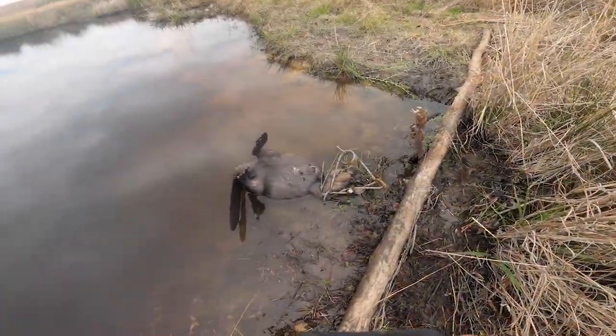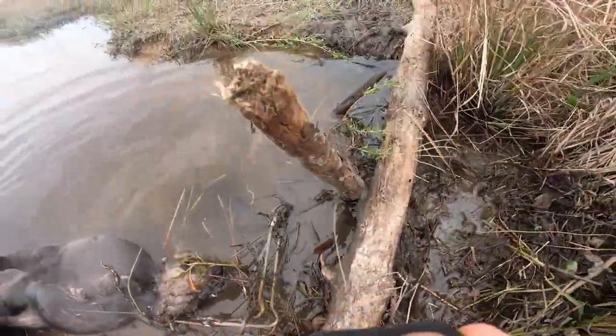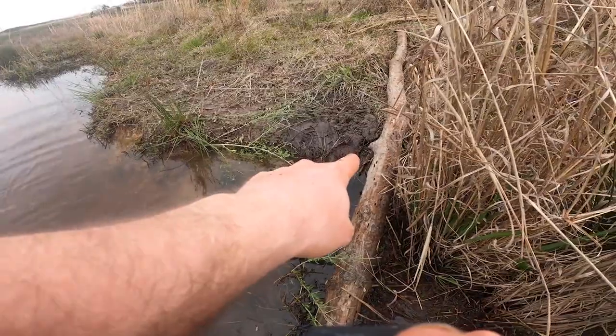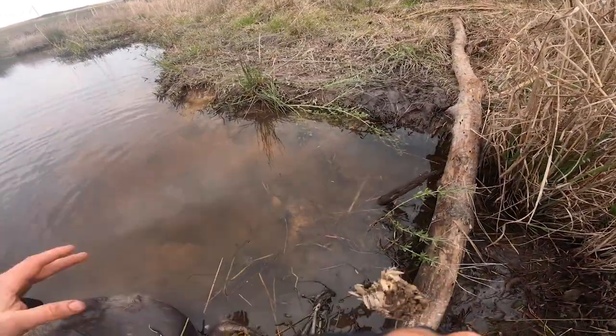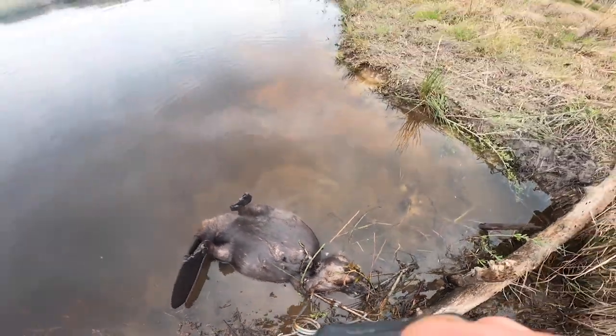I set this trap yesterday and you can see I got a beaver in a 330 Conibear. Basically this log was already here, and I made a caster mound right there and kind of guided him into this little spot and smacked him perfect. I'm going to get him out in just a second.